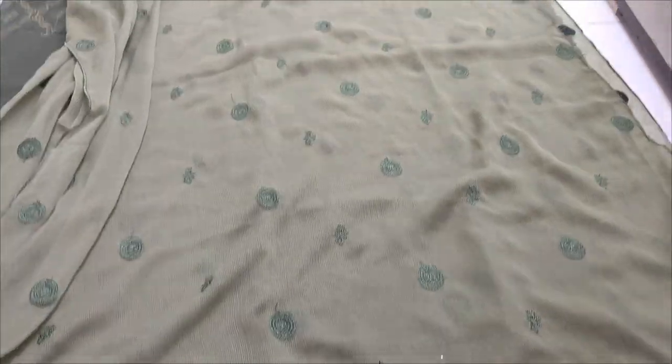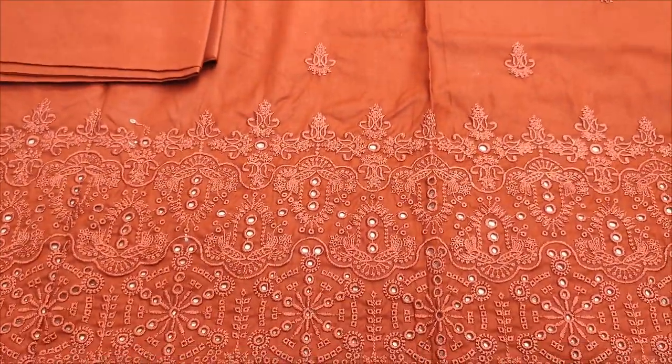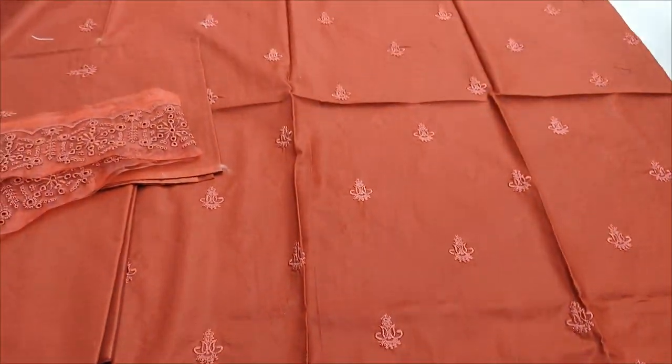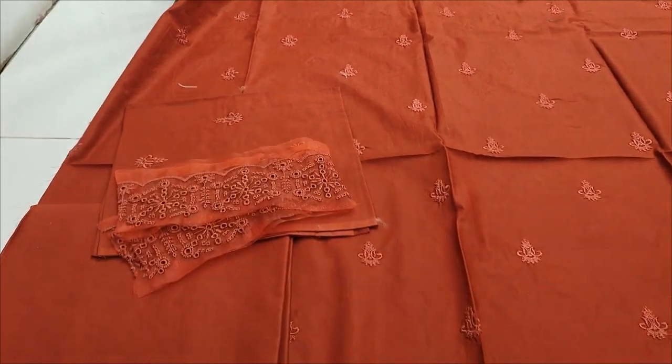This is the second design. Shikankari border is made on the fabric. Embroidered motif is made on the rust color. Embroidered sleeves and embedded sleeves.